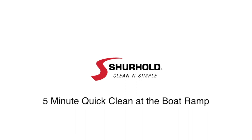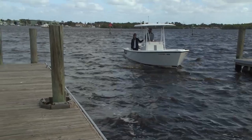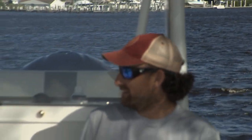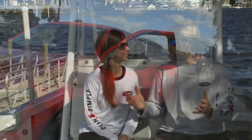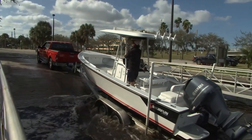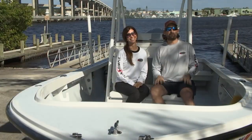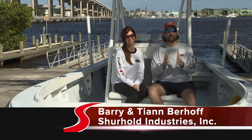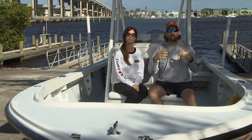Hey, that was a great day on the water today — a little windy but fun and beautiful. I'm Barry Berhoff with Sure Hold Industries, and I'm Ty Ann, this is my wife. We are here to share with you a quick tip for when you're at the ramp and want to do a quick wash.